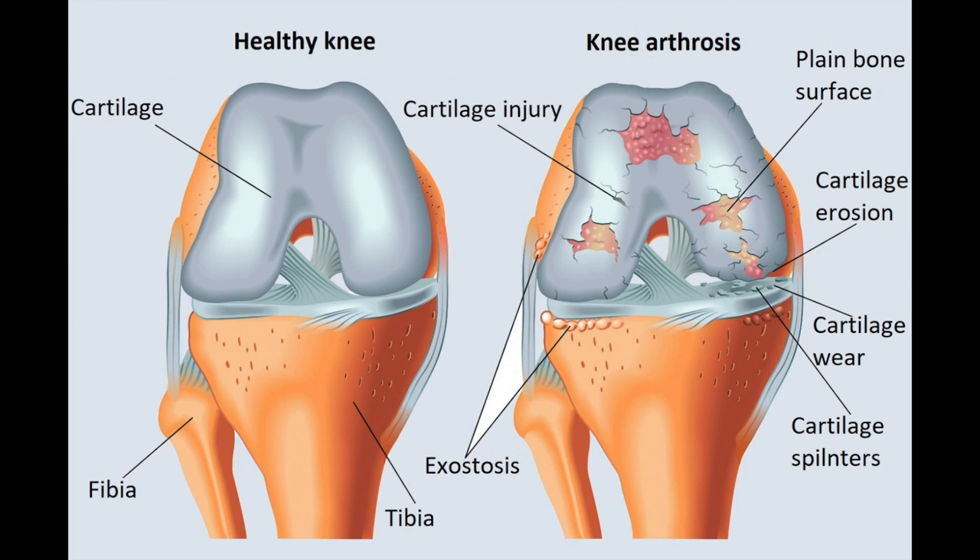Chondromalacia is a soft tissue problem — it's when there has been repeated impact to the cartilage and this causes inflammation. You can see in this area behind the kneecap there's inflammation, and with repeated impacts the cartilage can actually start to strip away in fibers and float around in the knee joint, up to the point where there's bone-to-bone contact. Chondromalacia isn't just from active impact — it also happens frequently in people who just apply body weight onto their knee joints.